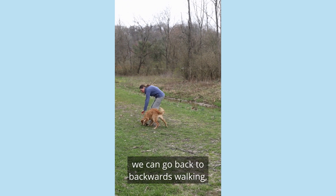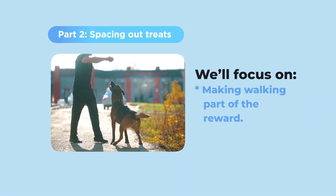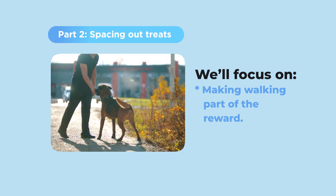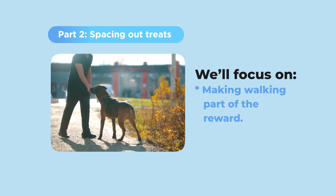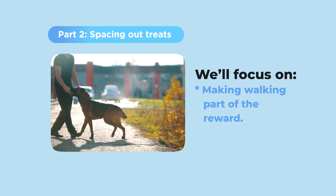If he gets distracted, we can go back to backwards walking and continue on again. In part two, we are spacing out the treats. We don't want your dog walking with you just because we're feeding him every two steps. We want your dog understanding that walking is part of the reward and how to go more steps between each reward.